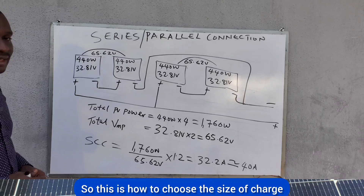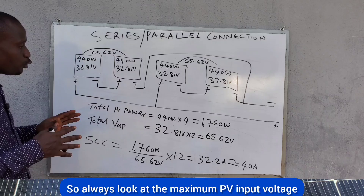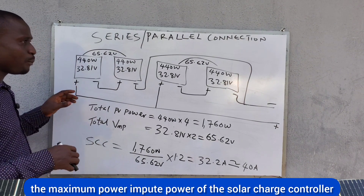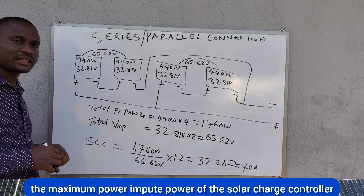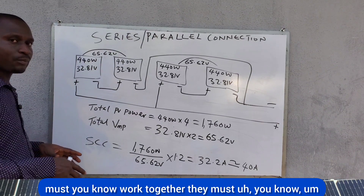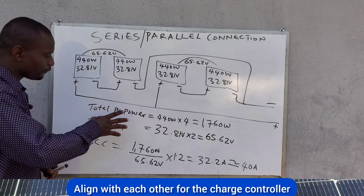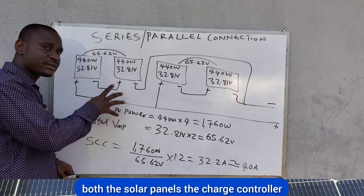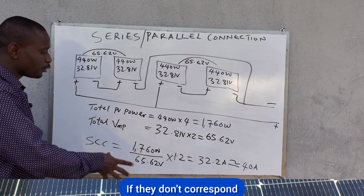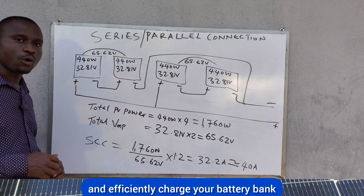This is how to choose the size of charge controller you need for your solar setup. Always look at the maximum PV input voltage, the maximum PV input power, and your battery bank voltage. All these factors must align — the solar panels, charge controller, and battery bank must work together for the system to function efficiently. If they don't correspond, the charge controller will not be able to effectively charge your battery bank.